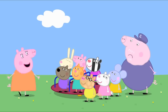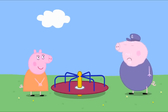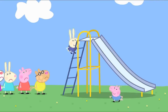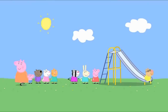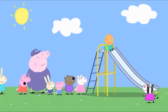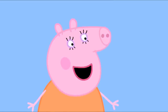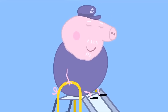Here is Mummy Pig. How are you getting on, Grandpa Pig? I'm confused. These playground rules are too complicated. There is only one rule, Grandpa Pig, and that is: everyone waits their turn. Even the little ones? Even the little ones. What about the very old ones, like Grandpa? Even the very old ones like Grandpa. At the playground, everyone has their turn.